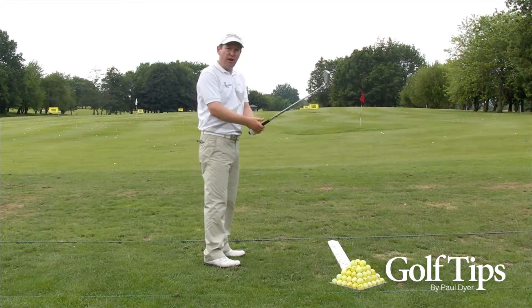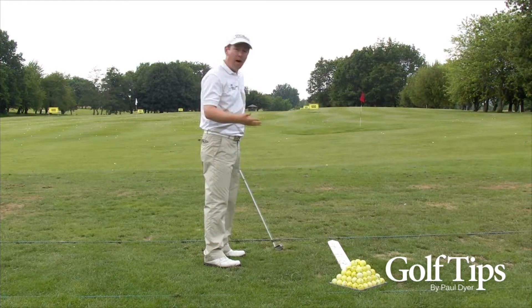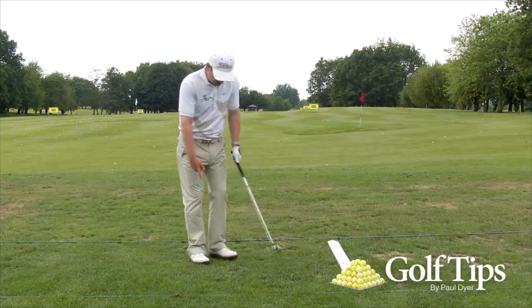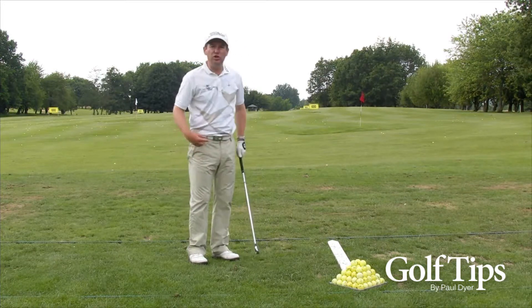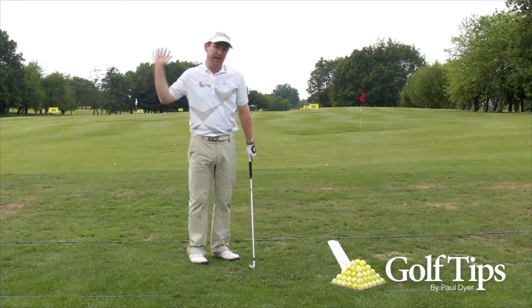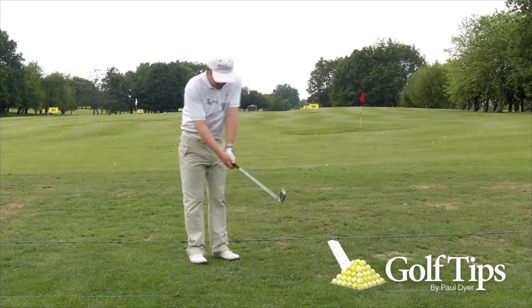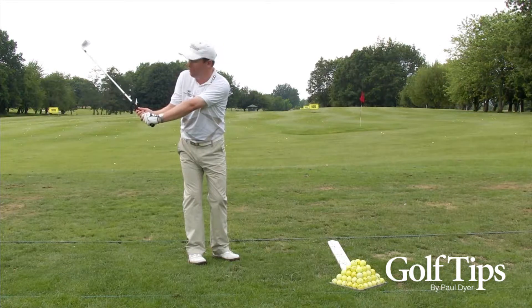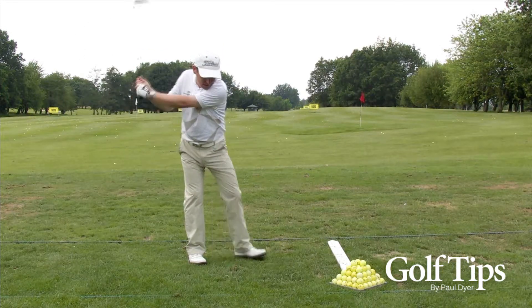Assuming it is the case, there is a great drill you can do to help. Simply stand with your feet together, and use your lower body to start the downswing instead of your upper body. Start with your feet together, swing the club back, and during the backswing take a step forwards.